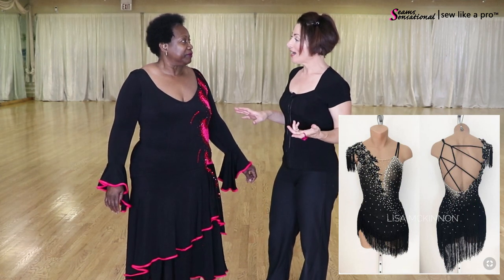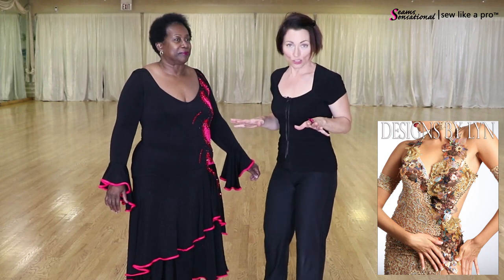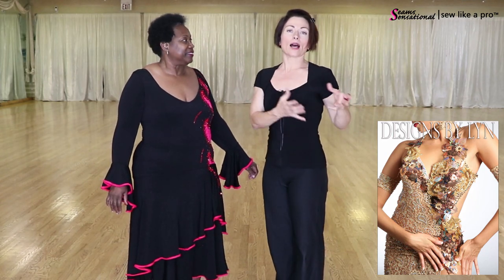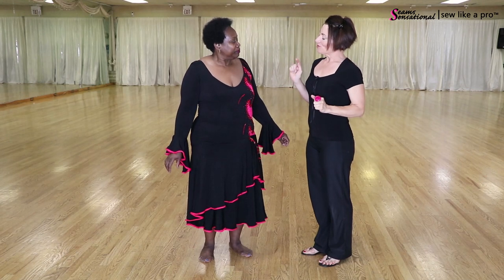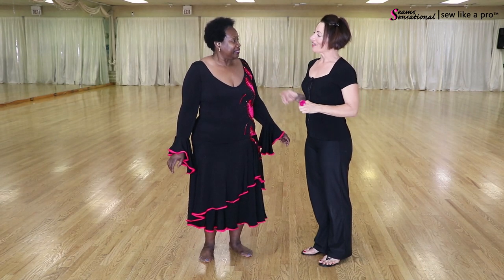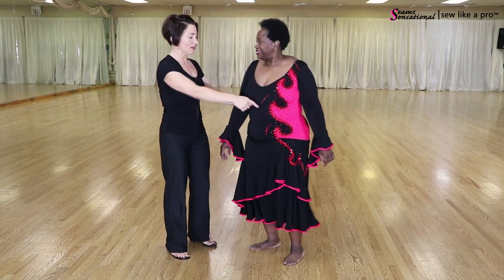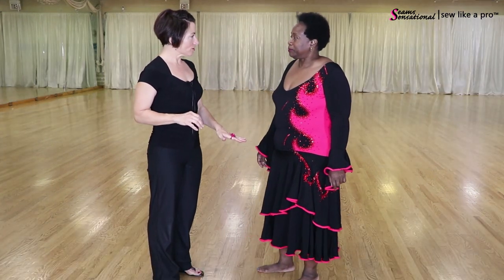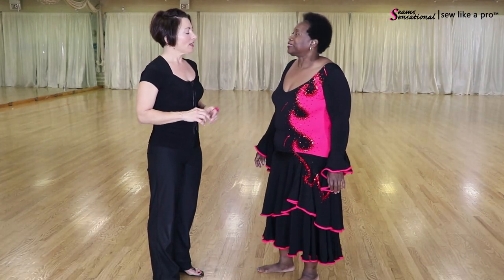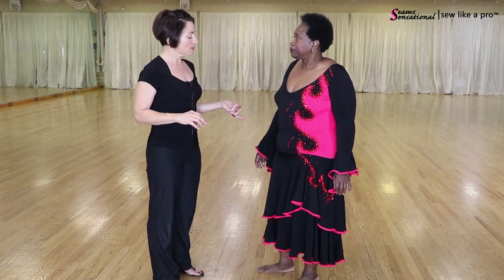So if you have areas that you want people to not look at, make their eye look somewhere else. Betty, you said you do a lot of your own sewing and alterations. I'm going to trade places with you so that side's showing at the camera more. This was originally a Paso Doble dress, you said, correctly.